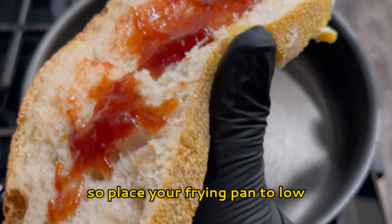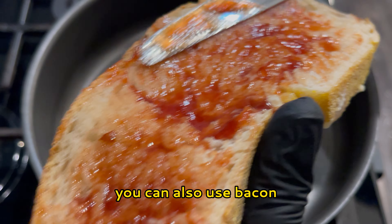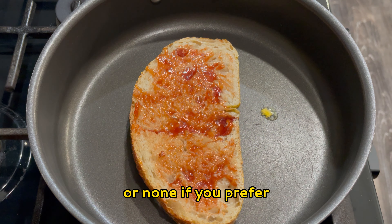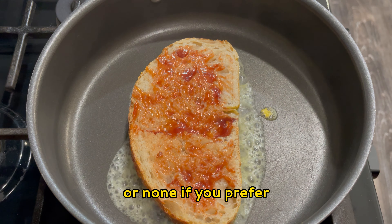Now combine the butter and garlic powder — make sure the butter is room temperature so it's easy to mix. Add a little of the shredded cheese in there as well. We're gonna put this on the outside of the bread for a nice buttery crisp. The bread alone is gonna have so much flavor.